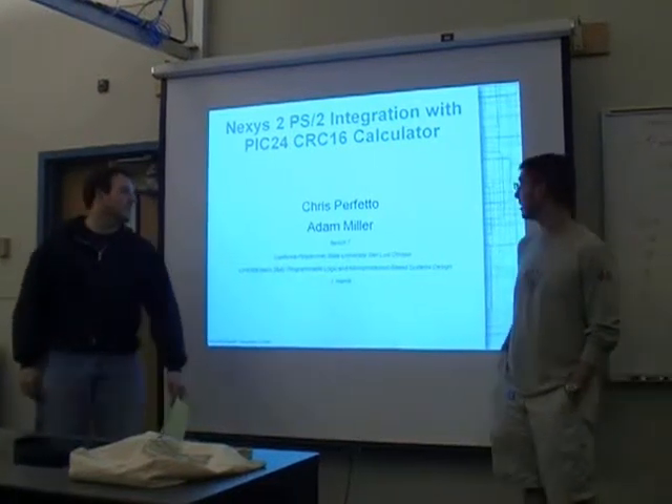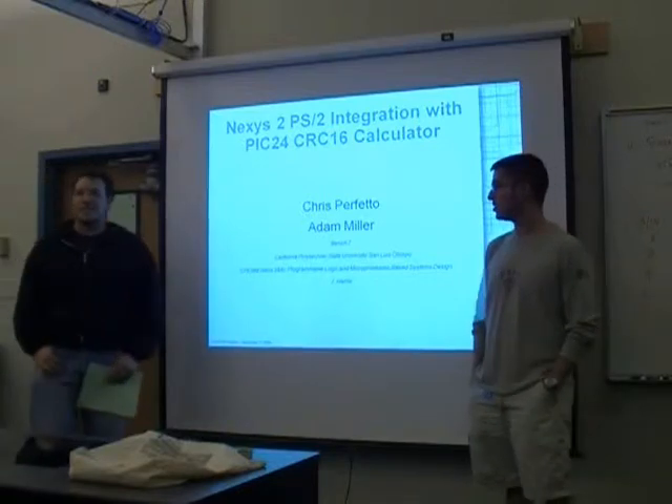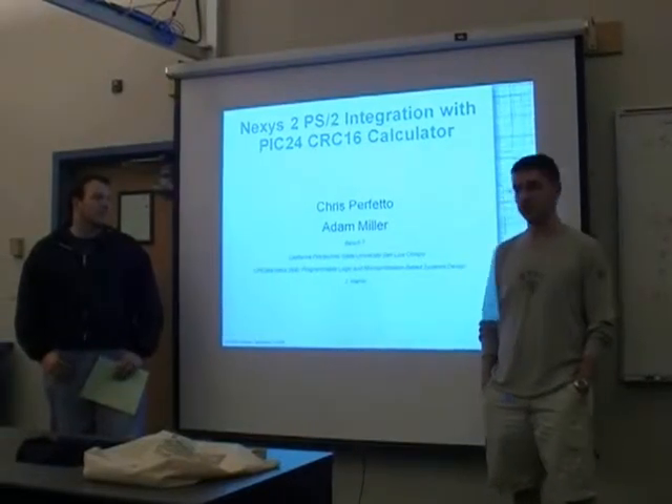Chris and I tackled integrating the Nexus 2 board with the PIC24. We actually use the DSPIC24 chip, which is apparently the PIC24 with DSP capabilities, not that we actually use them.